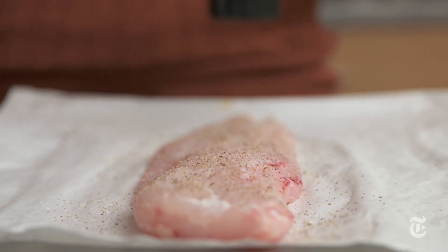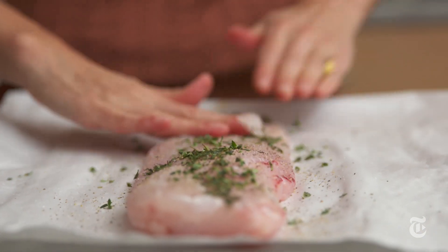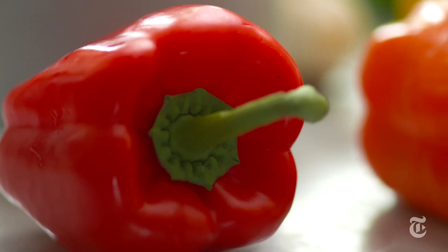If you can't find it, use any firm, white-fleshed fish for this recipe. You want to season your fish before you put everything in the oven, and that just gives the fish a chance to start absorbing all the flavors. The thyme adds an earthy flavor to the dish. If you can find lemon thyme, you'll get the earthiness plus a brightness, and it makes it fantastic. After you season it, you can just let it hang out for 20 minutes or so while you do the peppers — it'll be fine at room temperature.